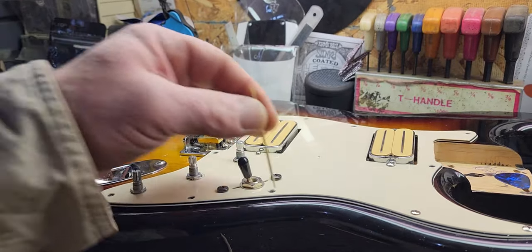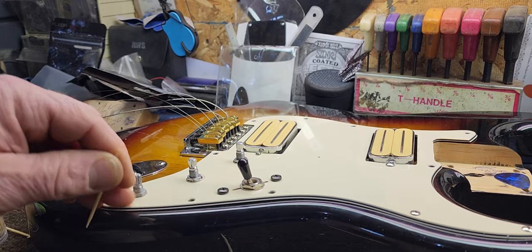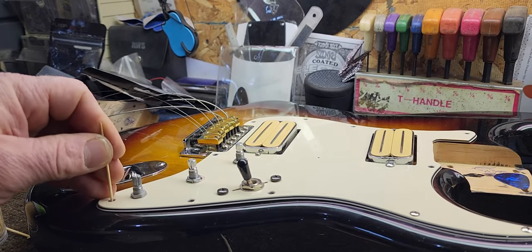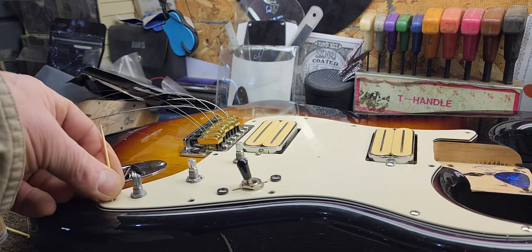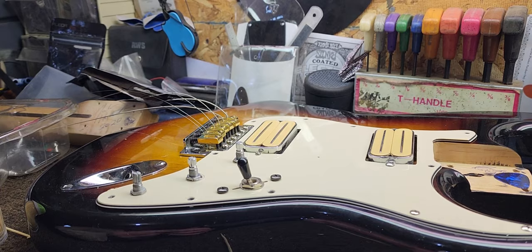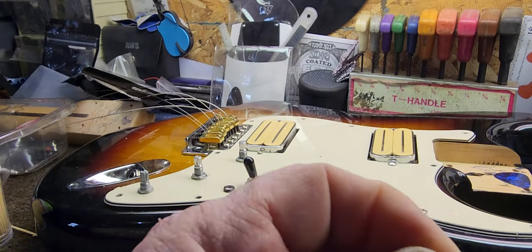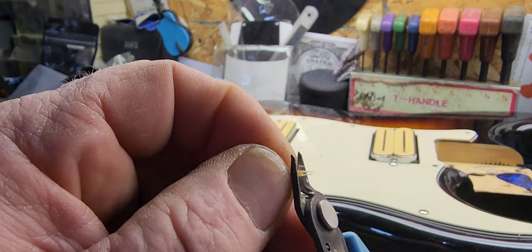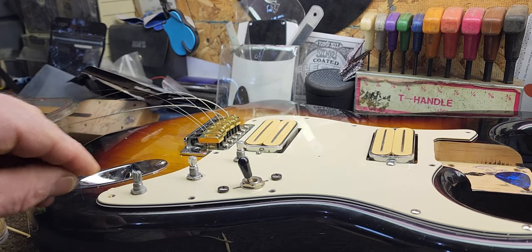I'm just gonna go around and probably do most of them. I'm gonna do one back here next, so it's not just in a row — I like to cross-corner them and that kind of thing. So again, we're just gonna snip a little bit of that off and drop that down in the hole.